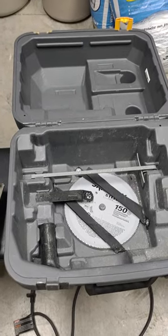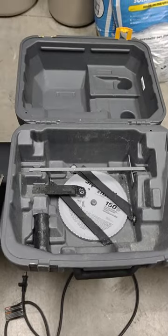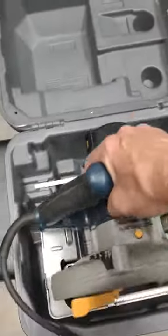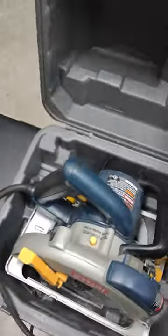I've tried this thing at every angle, every possible way, and finally by dumb luck I figured out how this thing goes back in there. It does not fit like a normal skill saw does — when you try to put it in the case, it hits on the top.